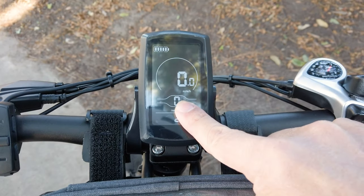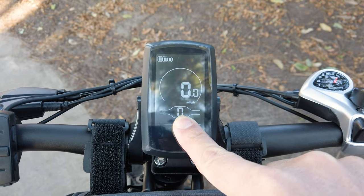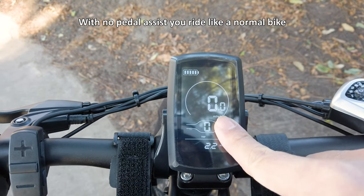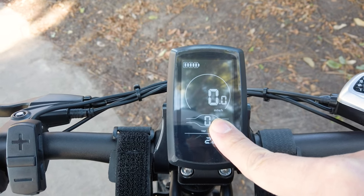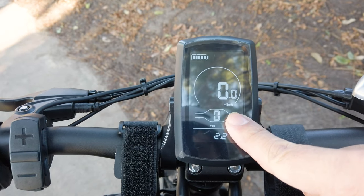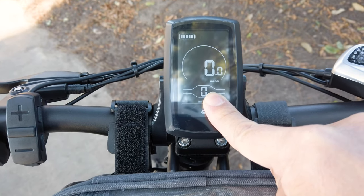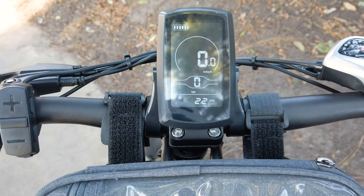On the stock settings there are basically three levels of pedal assist. At pedal assist level 0 it doesn't do anything — the bike is on and tracks speed and mileage but there's no motor assistance. At level 1 the motor assistance kicks in, and for each additional level of assistance you get more speed. Let's get on the bike and take it for a ride, and I'll tell you how fast it goes at each of the different pedal assist levels.